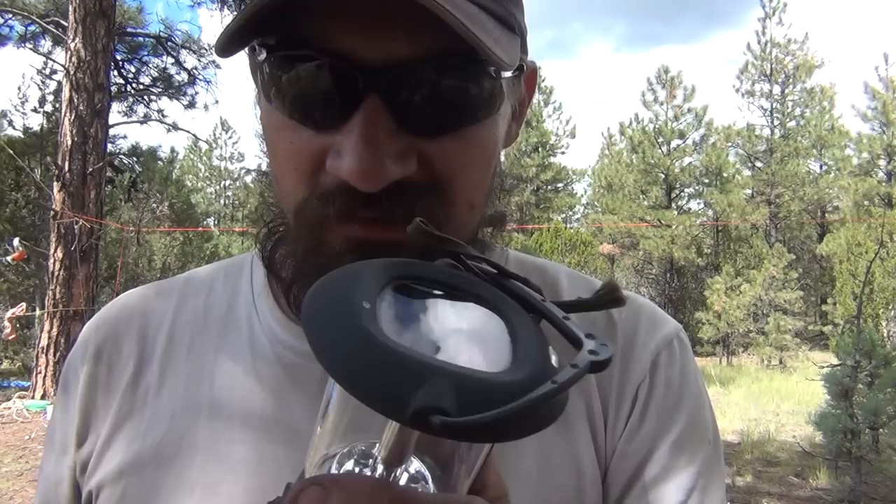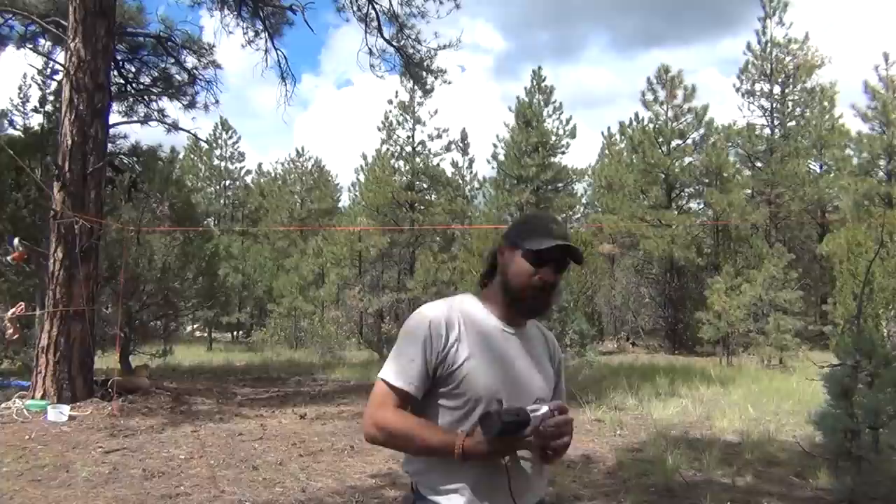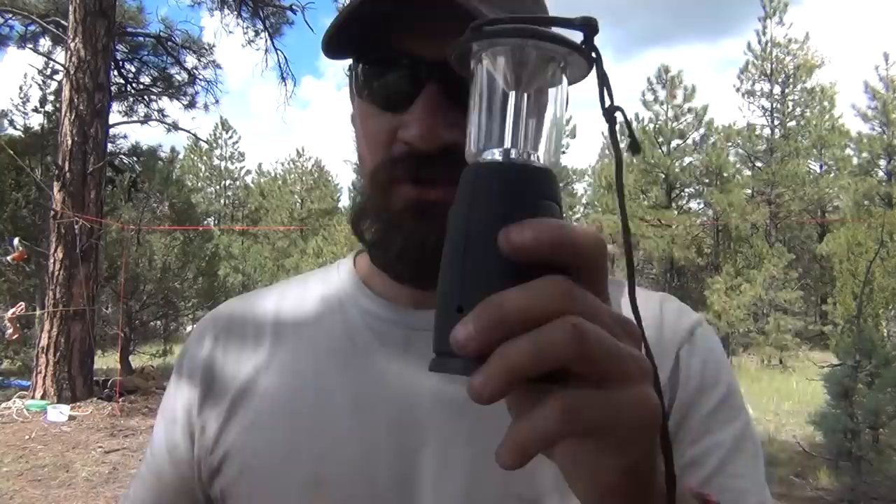It folds nice and flush so you can put it in a bag, and the little solar panel is on top. I usually just let it sit in the sun during the daytime. In an emergency situation you could also use that solar panel as a signaling mirror. I'll back up and see if I can catch a little bit of rays — it's not working, the sun's not out enough.